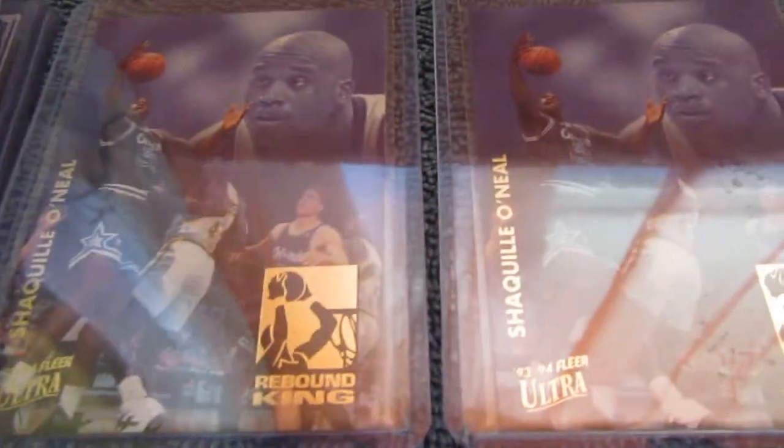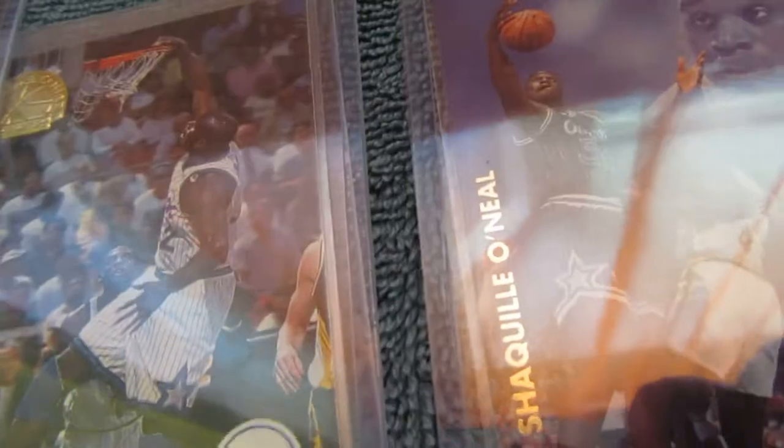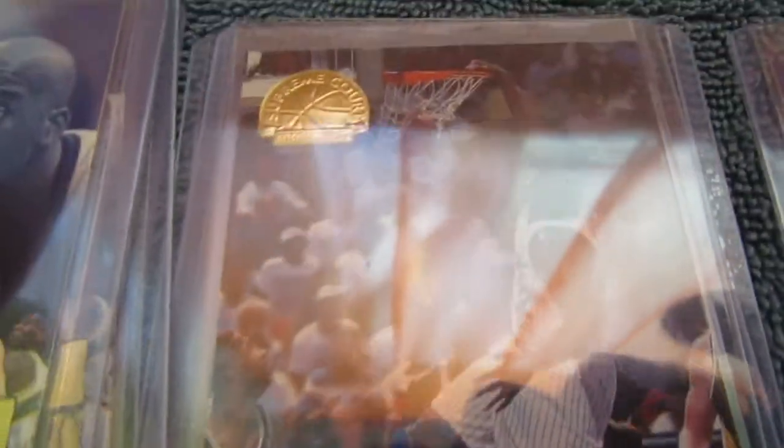I'll have a bunch of the same cards — these are Shaquille O'Neal Rebound King cards, and there's more of those, and a fifth year anniversary Hoops card. A lot of the Rebound King cards.